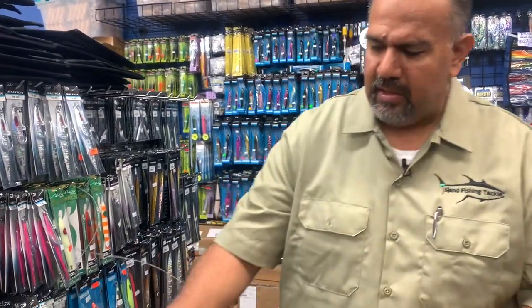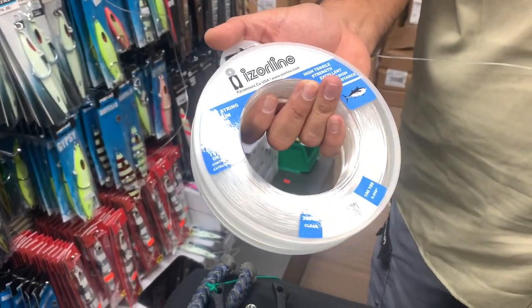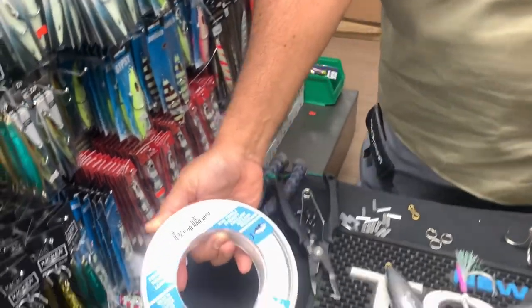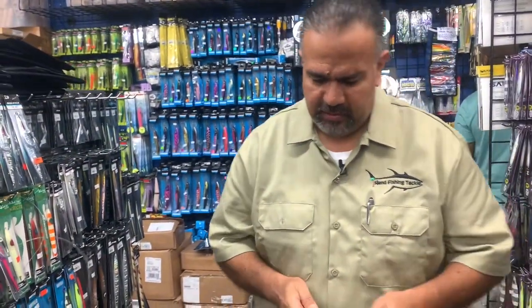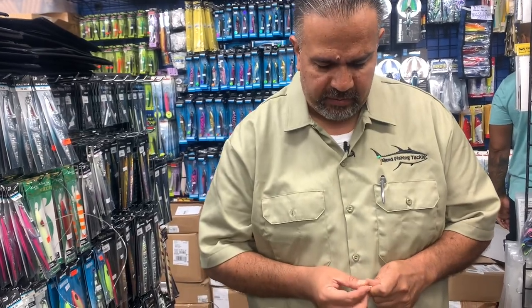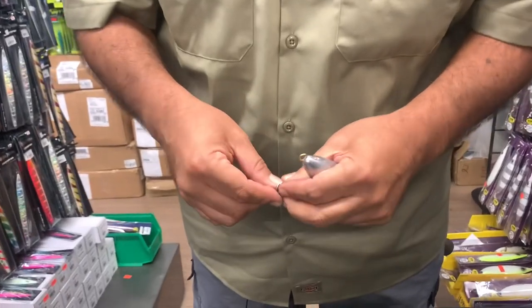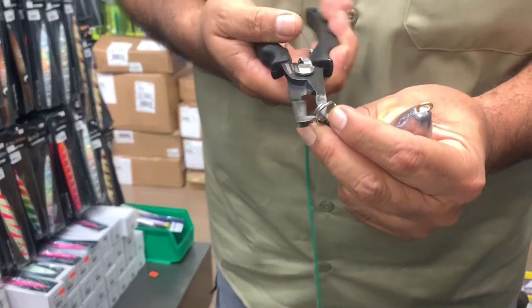What I'm using here is Iserline 200-pound leader material — it's what we've been using, and I think most shops have been using, for all of the leader rigs they make for the flat falls and the knife jigs. So 200 is adequate? 200 pounds seems to be the right size; it's what'll work real good. Now one more step — we're going to put these onto the jig slash torpedo sinker itself.